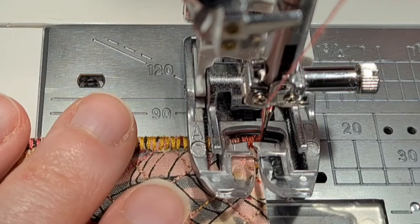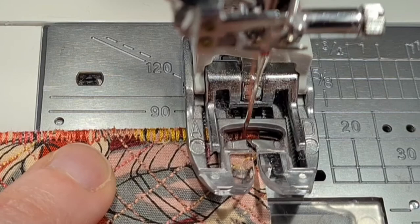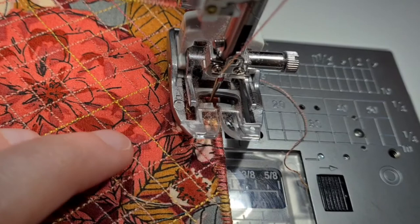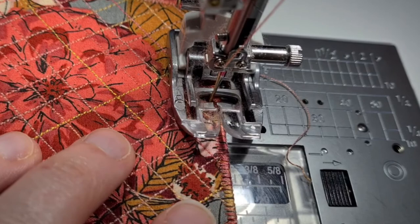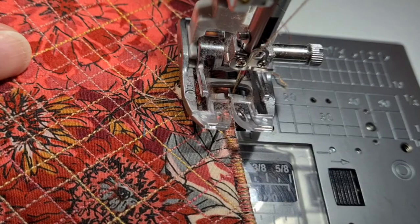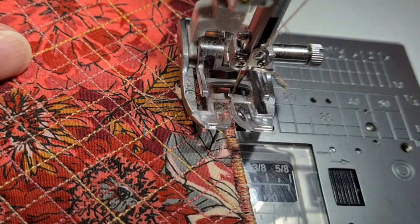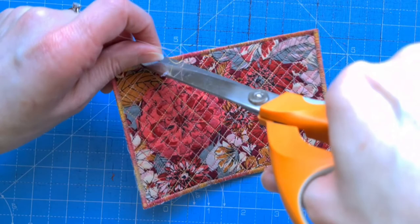Keep going all the way around back to where you started, then continue for about two inches past your starting point to trap those threads in. You can do a few back stitches to secure it further. Lift your needle, lift your foot, and trim your threads. You're going to do two rounds of stitch in total. Once it's out of the machine, trim any loose threads hanging off — you've done so many tight stitches it won't come undone. And that is your textile postcard completed.